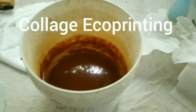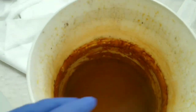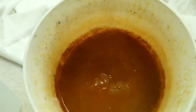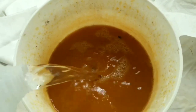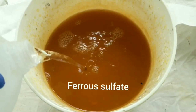What you're looking at right now is my iron bucket. I keep it on the porch and this gets stronger as it sits here. That's ferrous sulfate. I'm just adding more water to dilute it, and then I'll begin my techniques.